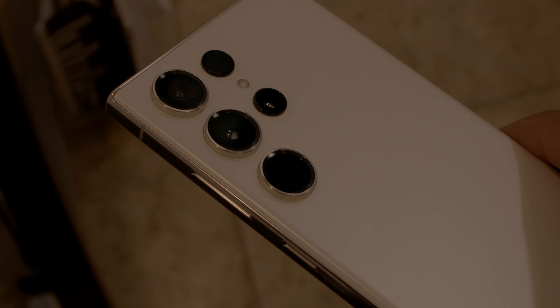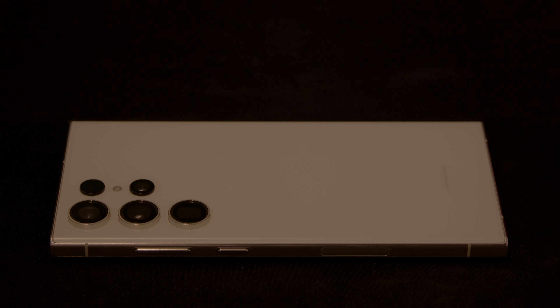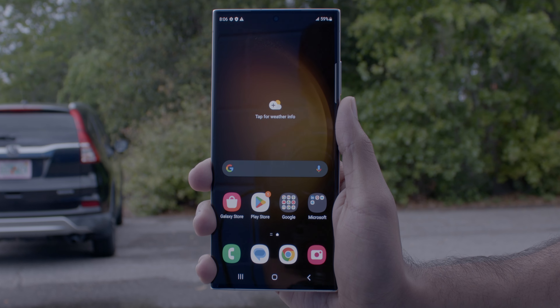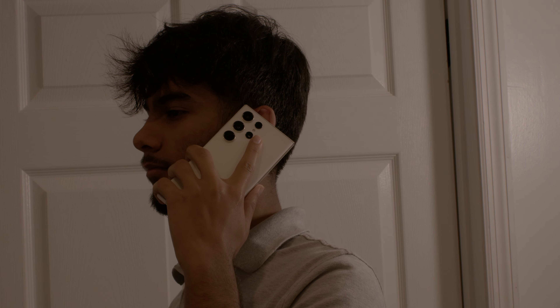This is the Samsung Galaxy S23 Ultra. Let's get into reviewing this product.